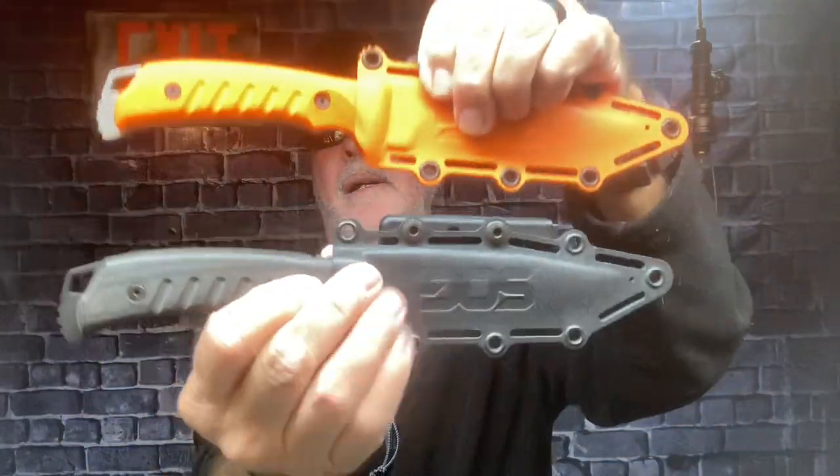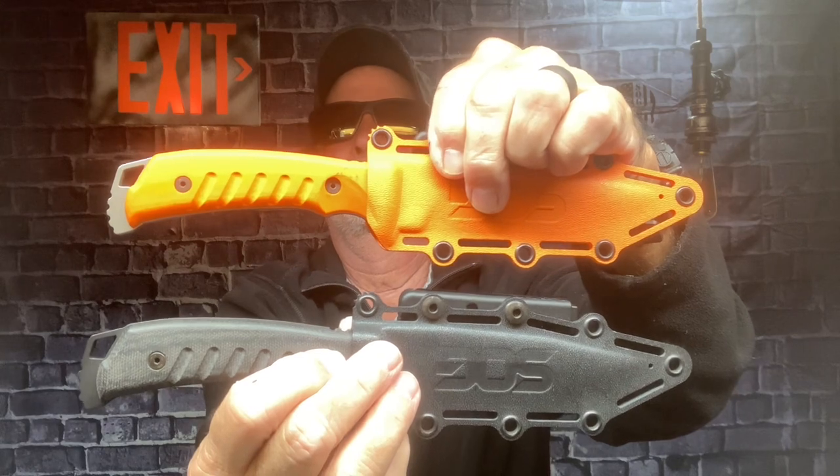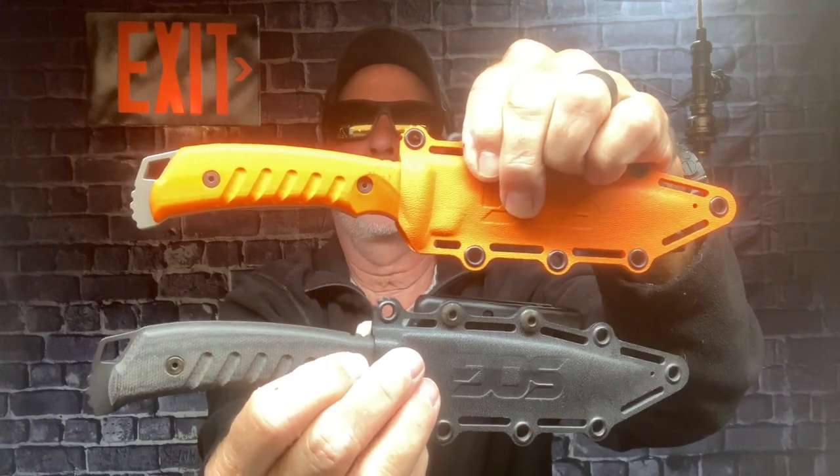That's the SOG Pillar, Studies and Observation Group. Thank you. Take care.